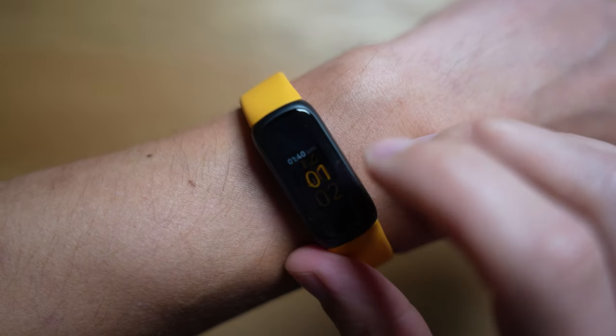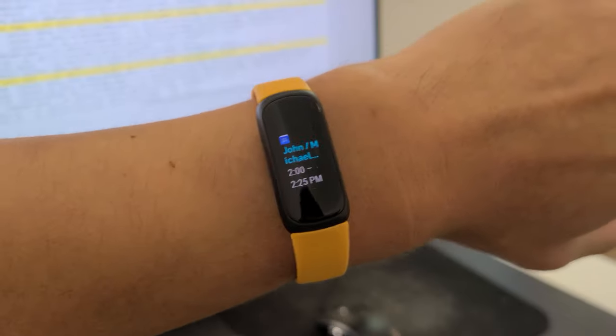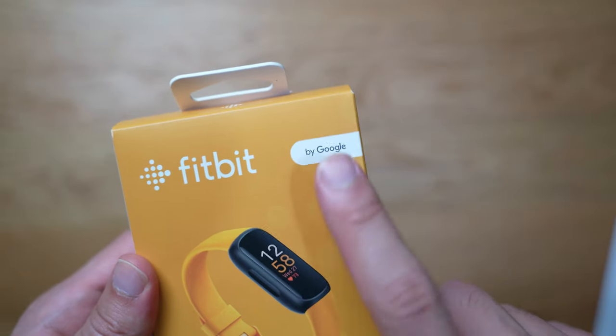Showing calendar events is something other competitors do very well — they show you when the next event is occurring. Yes, you will still get notifications from Google Calendar or whatever calendar app you use when your next event is coming. But I generally like to use a watch to see my next event — it's all about time management. That's one important smart feature that's essential, and I think they can implement it since they're working with Google. I pray that a future software update brings this.